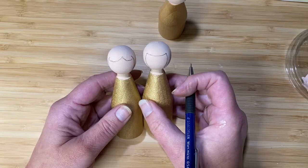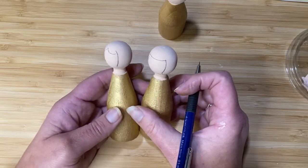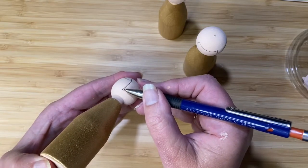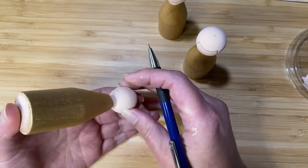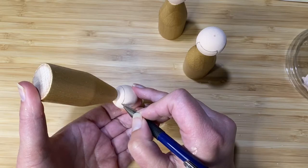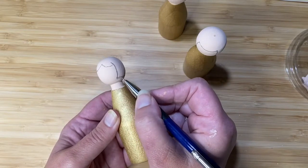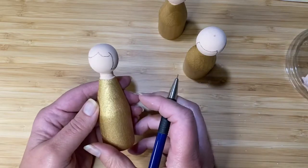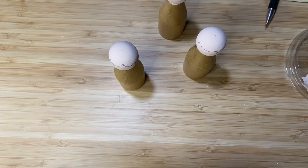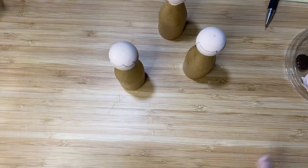Once you've drawn your face on and you're happy with it — if you're really not happy you can just go over it with a little more flesh-coloured acrylic. Then I'm going to take a line from the bottom end, parallel to the neck, and mark all the way around to meet up on the other side. I'm sketching in until I'm happy with where it's going to sit, and then I'll paint in the hair.